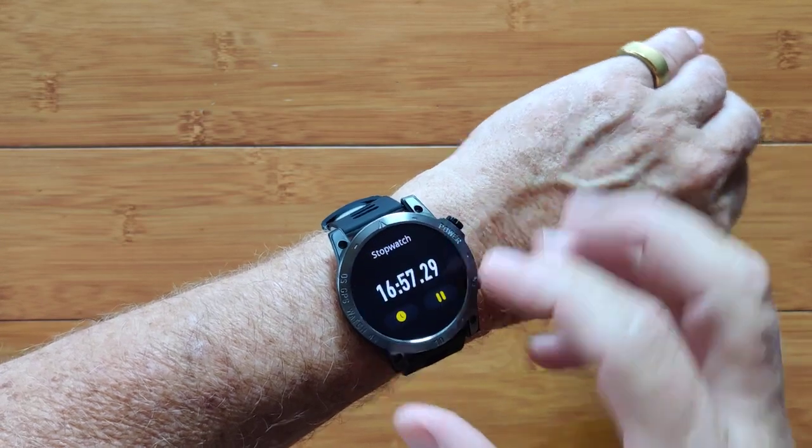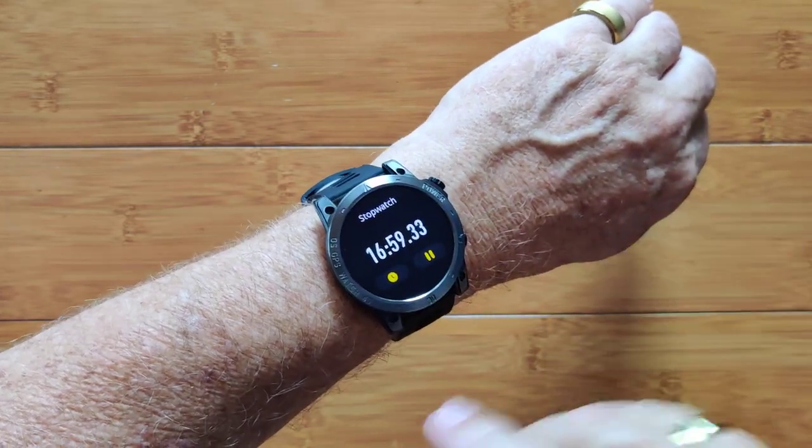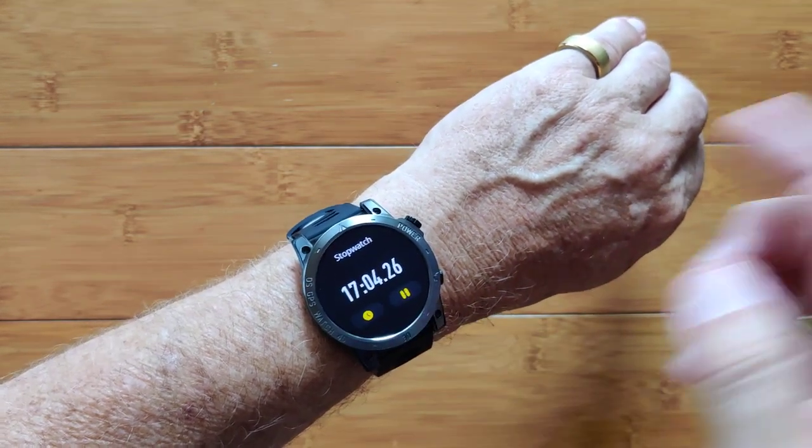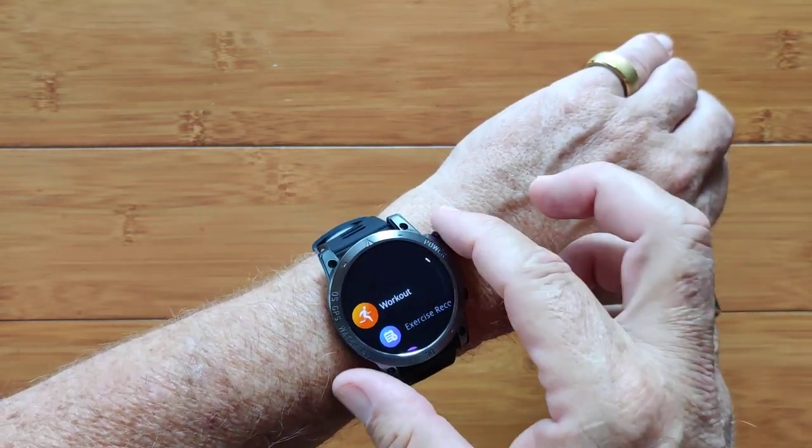By the way, the stopwatch is continuous. I did the long review first, and it's been running ever since I showed this on that review — and it'll run in the background.